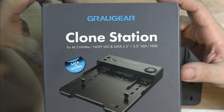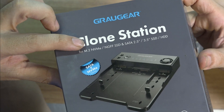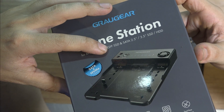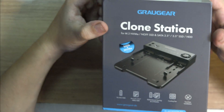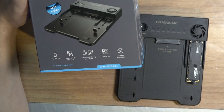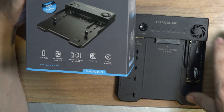This is the Ground Gear — a generic brand I'd never heard of before. We have the clone station for M.2, NGFF, and SATA. It basically supports solid state drives and hard drives. If you have one of these, or one of these, or one of these, you can clone anything in any direction.